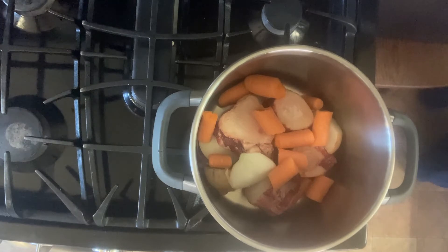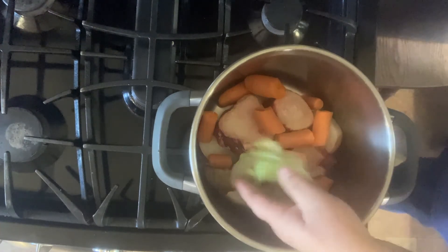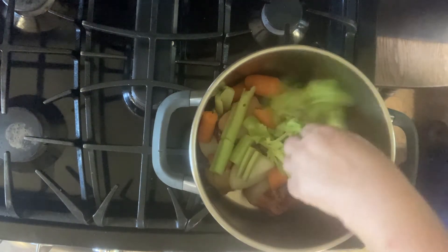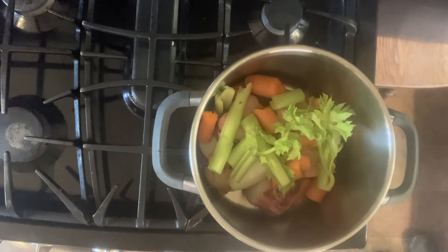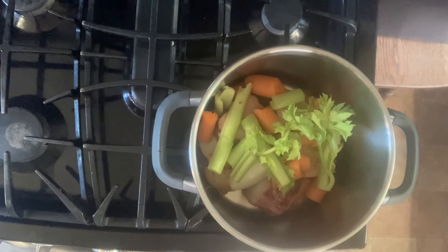Get the celery that has the tops on it — it's cheaper and those tops have a lot of flavor, so don't cut them off and throw them away; put them in your stock. In fact, anytime you buy celery and won't use the tops, stick them in a freezer ziplock bag. Whenever you want to make a stock, you'll have carrot ends, celery ends, onion tops, and that kind of thing ready to go — that makes great stock.